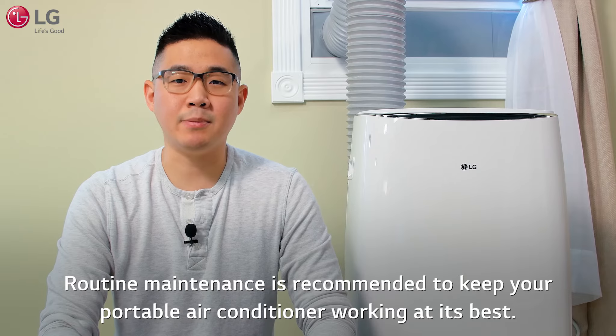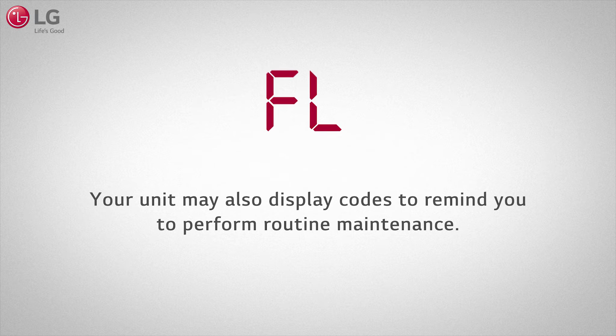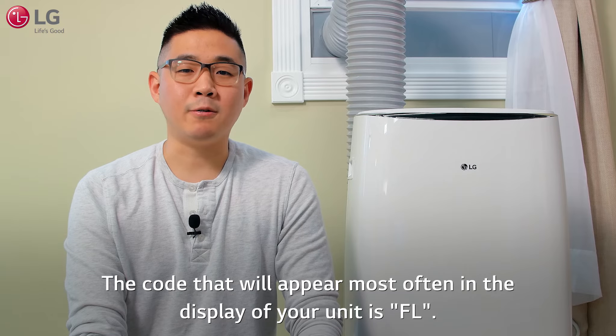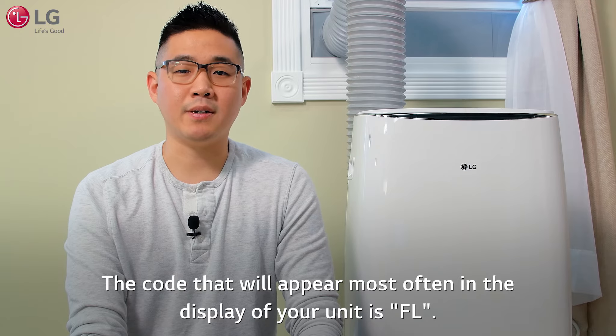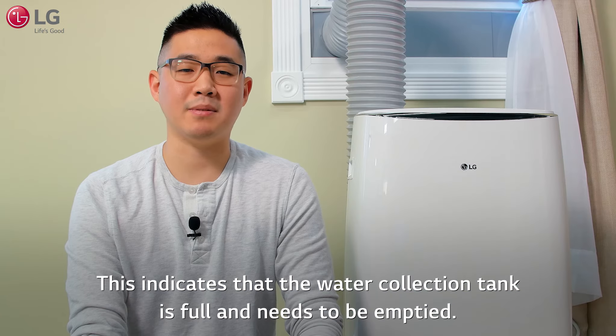Routine maintenance is recommended to keep your portable air conditioner working at its best. Your unit may display codes to remind you to perform routine maintenance. The code that will appear most often in the display of your unit is FL. This indicates that the water collection tank is full and needs to be emptied.